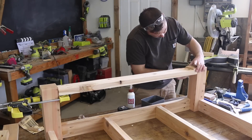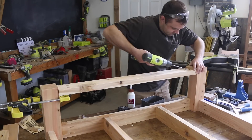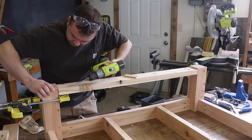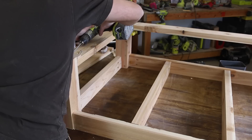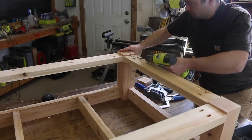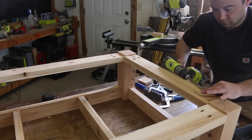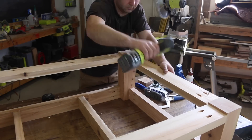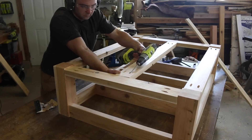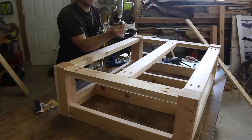Now we'll move on to attaching the lower boards. I used a clamp to act as a second pair of hands to help hold one end of the board and then fasten the other side to the four by four. You can see I spaced it a quarter of an inch in from the bottom of the leg. Work around the table base and attach all of the boards, then attach one center board for additional support for the entire table as well as for the lower cedar shelves.